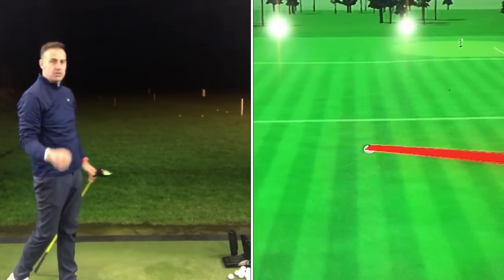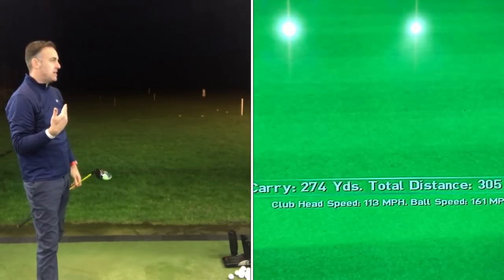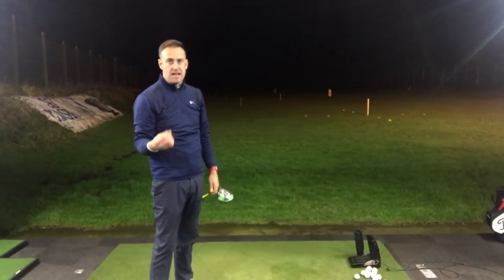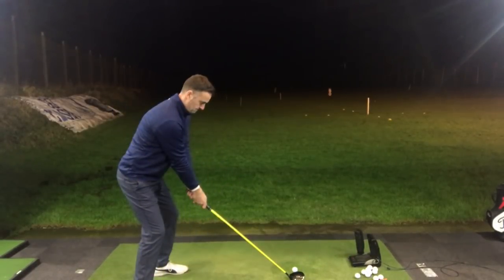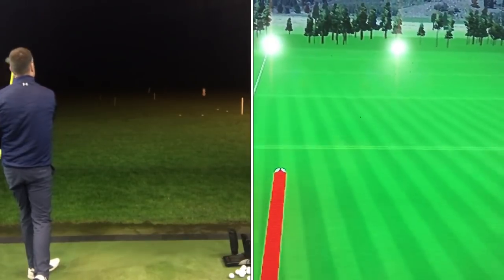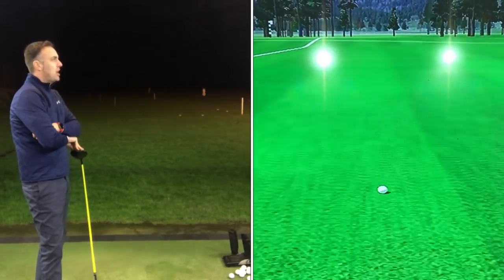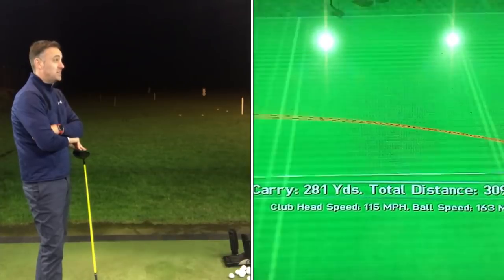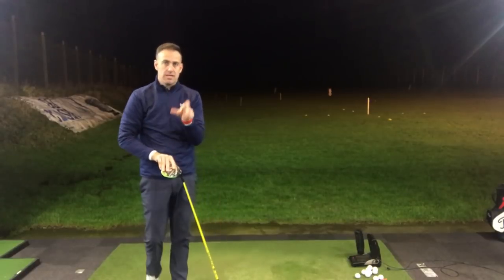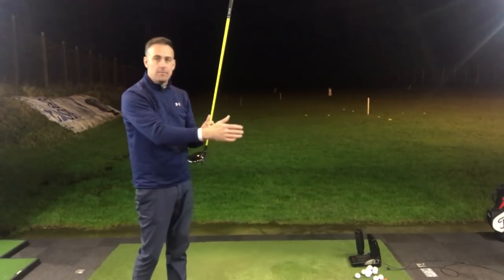Okay, straight away that felt so much better. The flight was obviously very, very different there, and the result different. That's edging out at 274 carry, running out over 305, spinning under 2,000. The next one was a little bit low in the face, striking the toe, but it's done really well — 281 carry, 309 total, and that's spun at 2,200. So slightly low in the face there, but the spin's very much controlled.